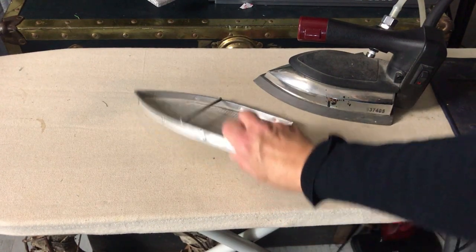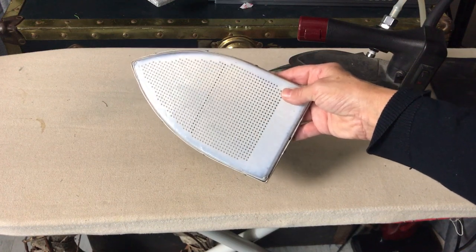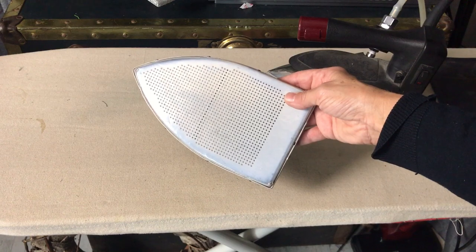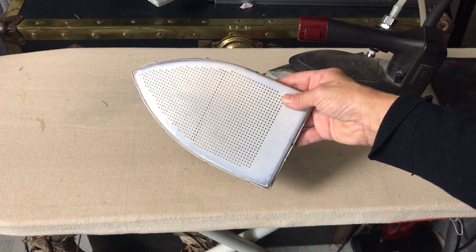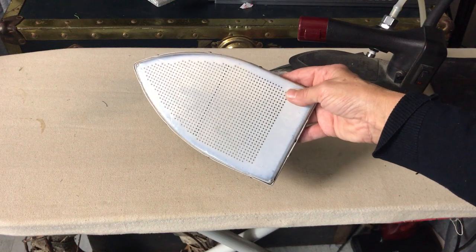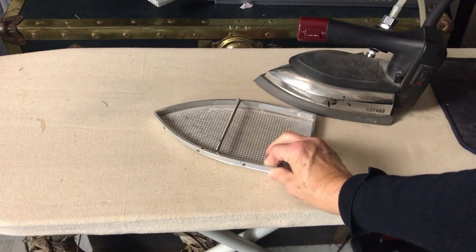In this video I want to review my iron footplate cover, or foot cover. You can search those terms — foot cover or iron soleplate cover — they use those words interchangeably when they talk about these.